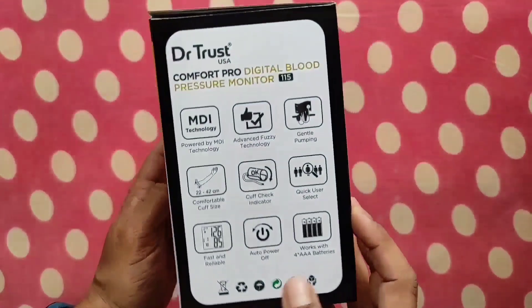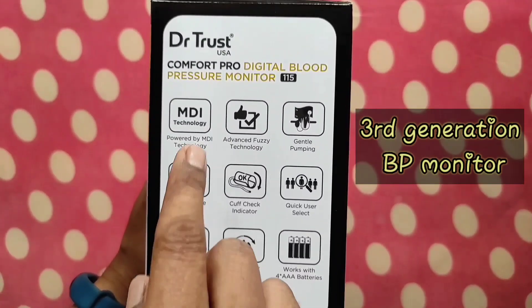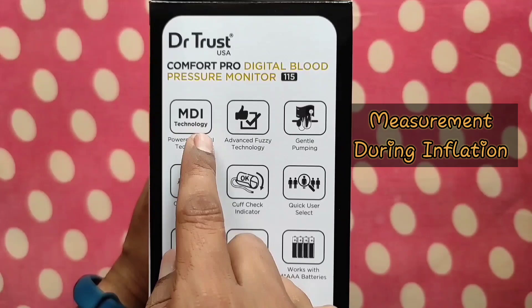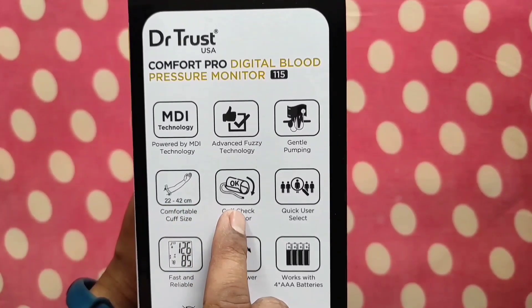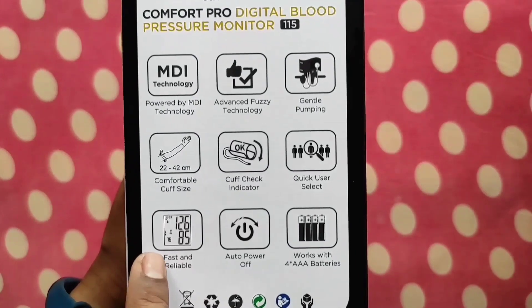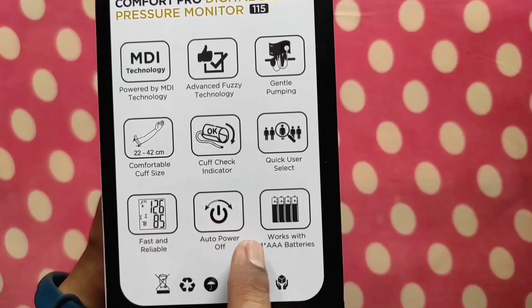I will tell you why you should choose this BP monitor among the several BP monitors available in the market. This is a third generation BP monitor with MDI technology — measurement during inflation — with advanced fuzzy technology, gentle pumping, comfortable cuff size, cuff check indicator, quick user select, fast and reliable measurement, auto power off, and it also works with 4 AAA batteries and USB.